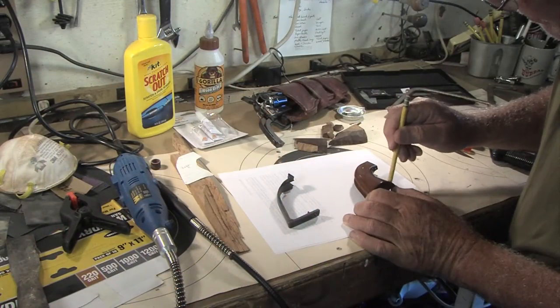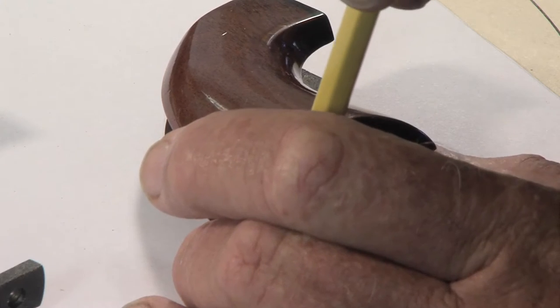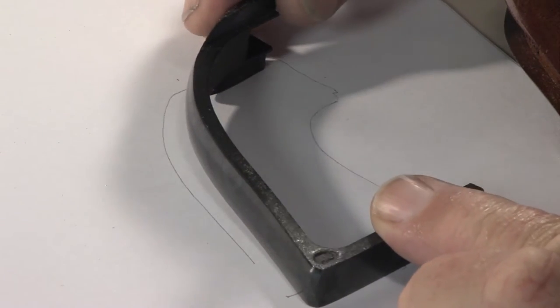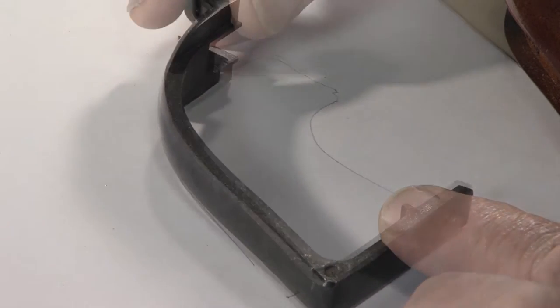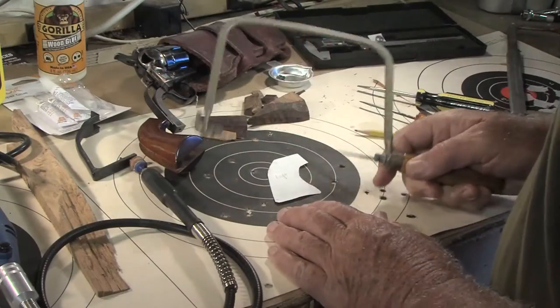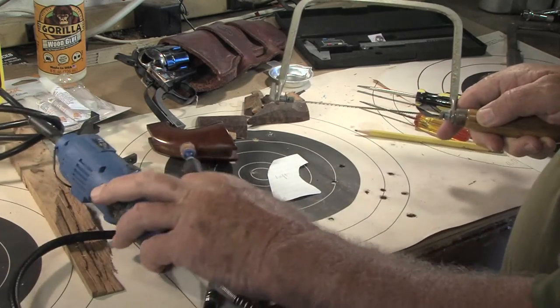I used basic hand tools to cut the odd shaped slug and made a template by tracing the outline of the factory grip. I used a coping saw to cut the grips out and a Dremel to shape them.